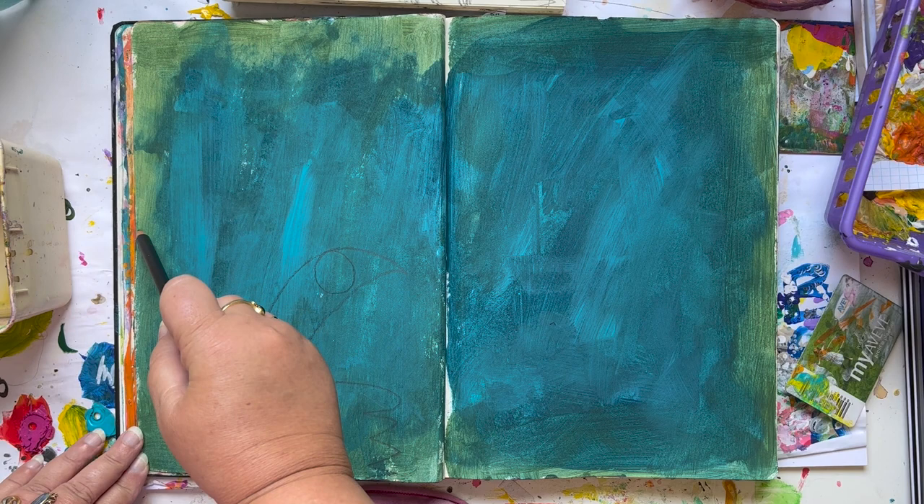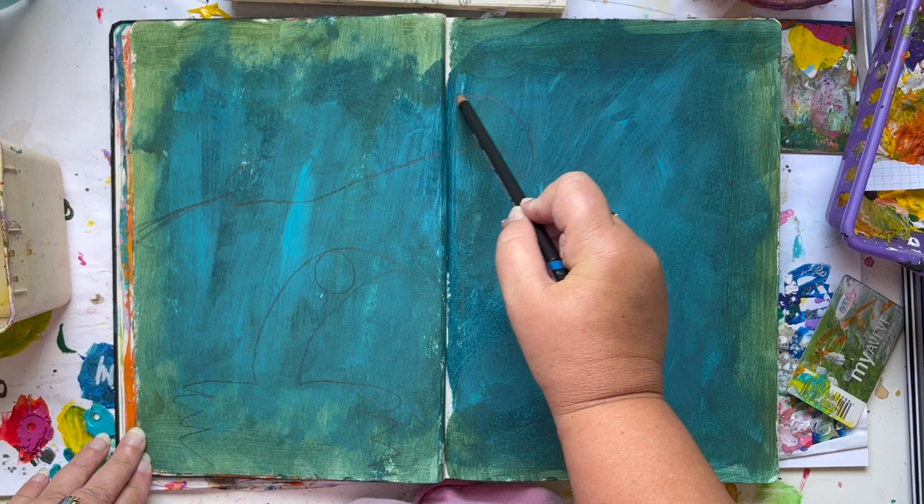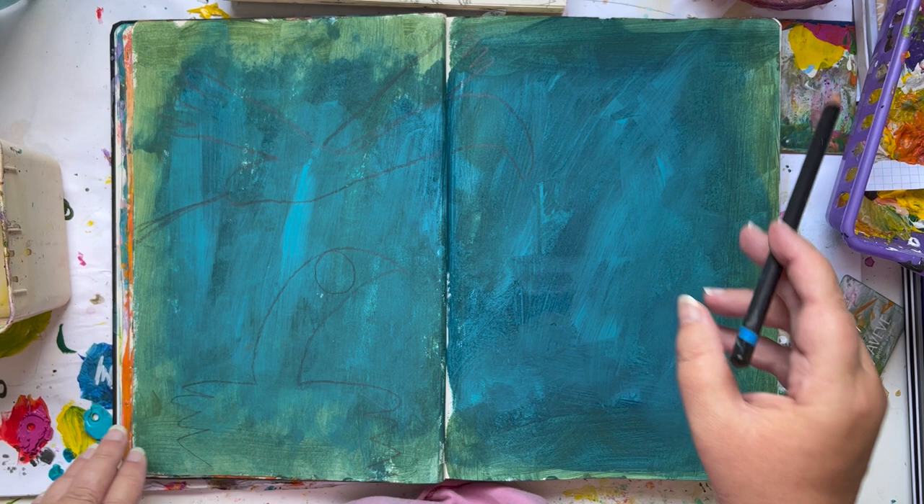Hey nutters, this is going to be a kind of art tutorial on how on earth did she create that. A fair warning in advance, this is going to be colourful.